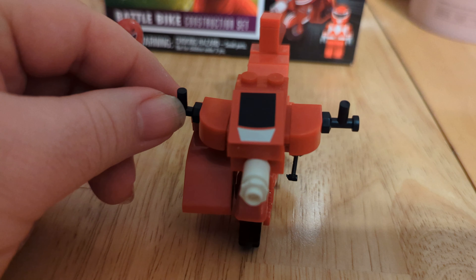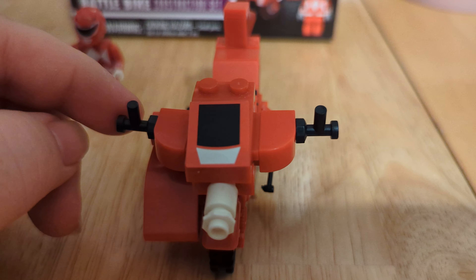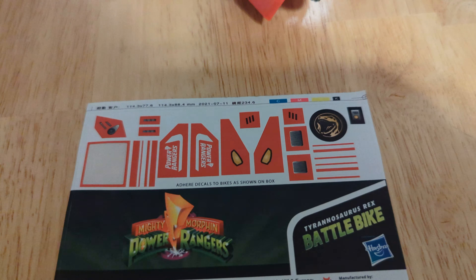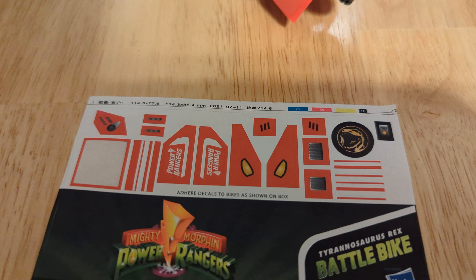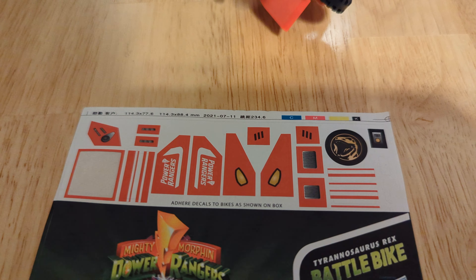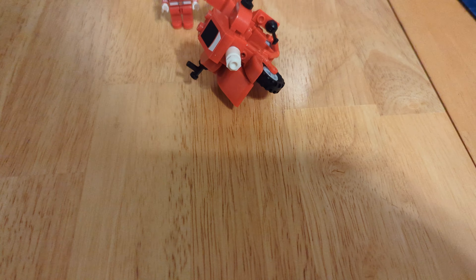There are no printed pieces on the bike itself. Everything is stickers, and as you can see, I only put one sticker on it. Here is the whole sheet of stickers it comes with. This is a 50-piece set and it comes with — looks like 18 stickers, which is ridiculous.